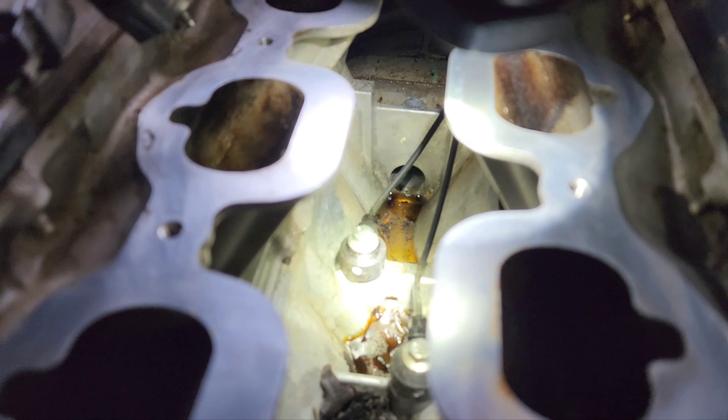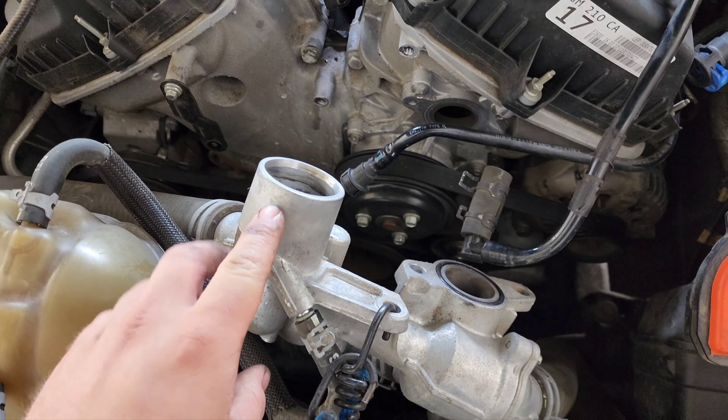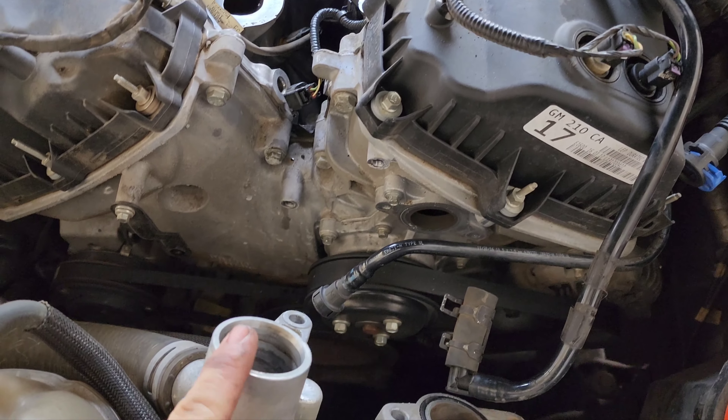It could be leaking from your lower intake. One other thing to note is this thermostat housing plugs into the intake right here, and that can also leak.